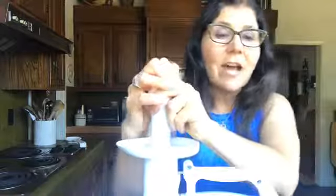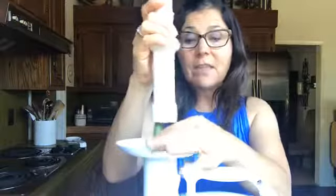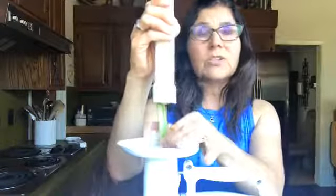Celery is an insoluble fiber, and one of the things that's important when we're trying to stay regular is having a good mix of soluble and insoluble fiber — and we just don't get enough of either. Celery is really good; it stimulates good bowel function and can reduce blood pressure and cholesterol. We just don't use celery enough, I think, because we assume it doesn't have a lot of flavor, but you can really use it in many things.